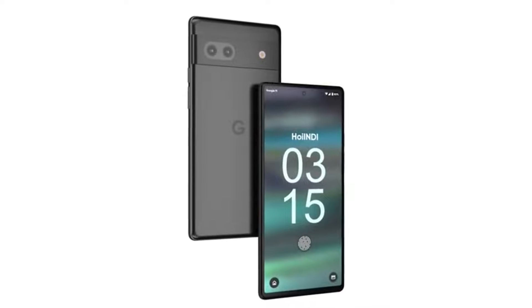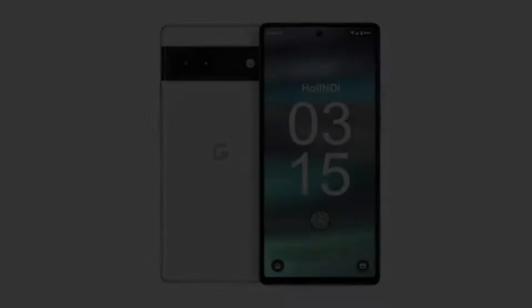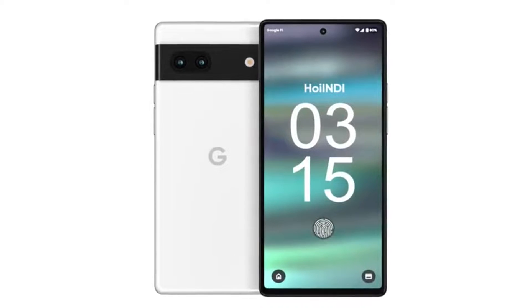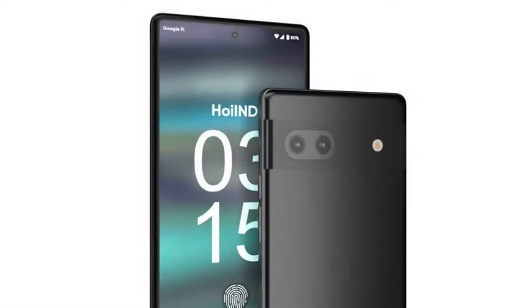Samsung developed the FHD Plus display for the Google Pixel 7, and it would have a refresh rate of 90Hz. The device's back camera system might use IMX-787 and IMX-712 sensors.